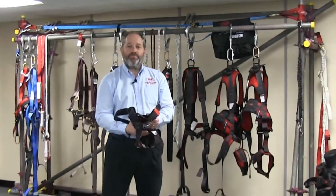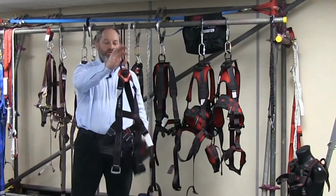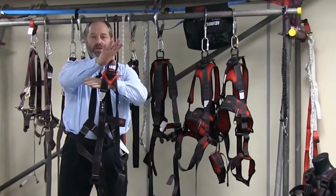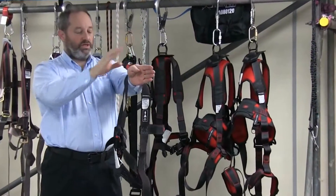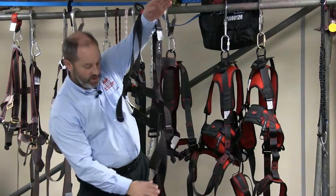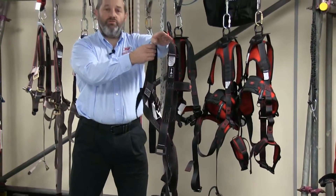When you unpack it, it's going to be just a bunch of webbing. What you need to do is grab the rear attachment point, locate the dorsal plate, put your arm through between the two straps so you've got the thing hanging nice and neatly. Make sure the leg straps are hanging down and then you're ready to fit the harness.